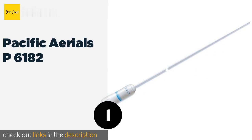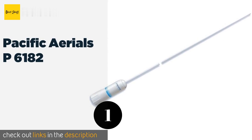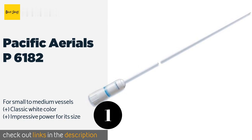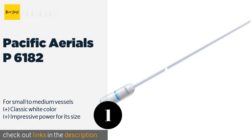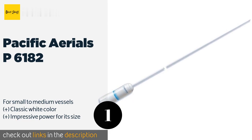The first product on our list is the Pacific Aerials P6182. The Pacific Aerials P6182 boasts the ability to be removed and remounted as necessary, making it a smart choice for those who want convenience and flexibility. Since the cable is hardwired to the mount, it's exceptionally easy to install.